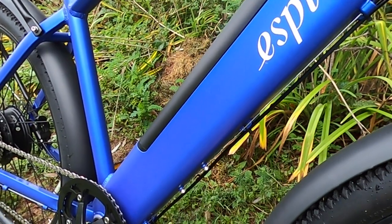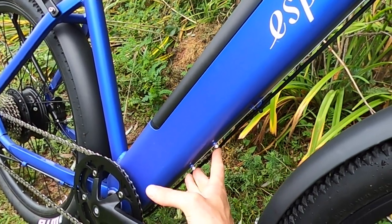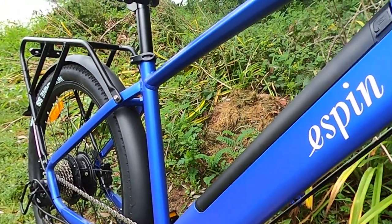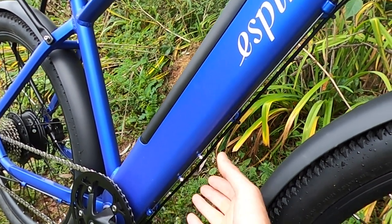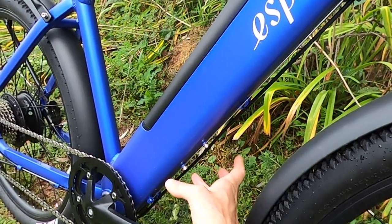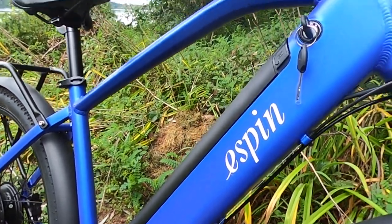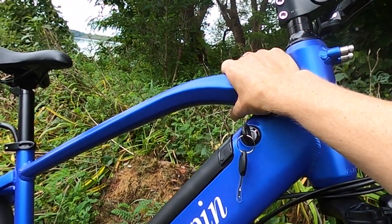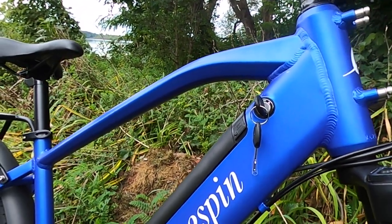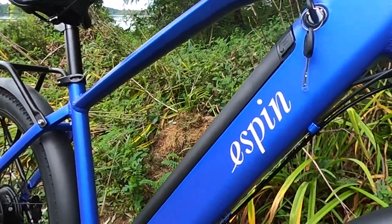I'll also point out the bottle cage bosses at the bottom of the downtube. You won't be able to grab a bottle while on the go from there. If it were me, I'd probably mount a folding lock there and use straps to put a bottle cage up on the top tube. Straps that allow you to put a bottle cage basically anywhere are on our electric bike accessories list if you're interested.